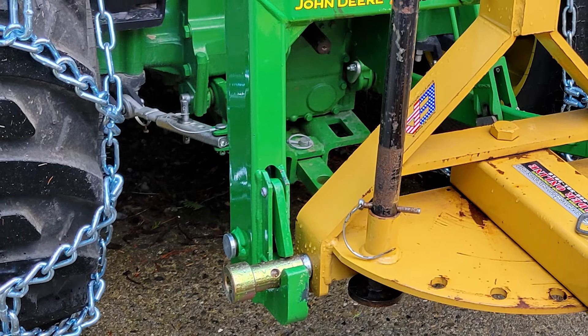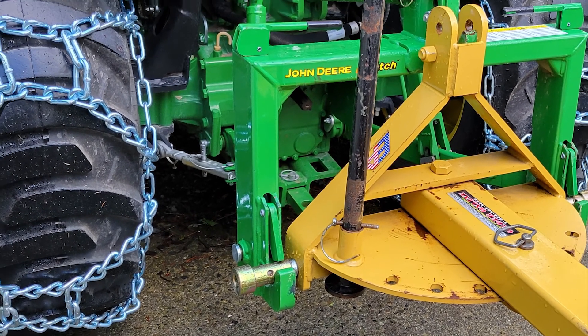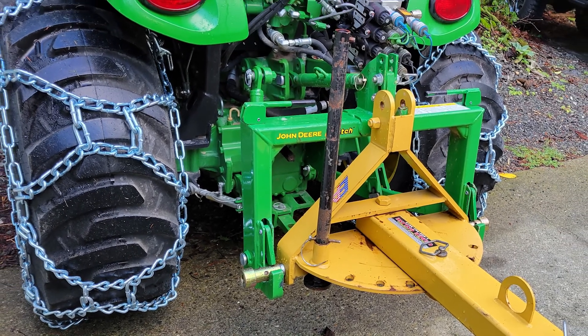There you have it, all put in place. And check out those beefy tire chains — he finally got those put on too. Thanks for watching today. Bye-bye.